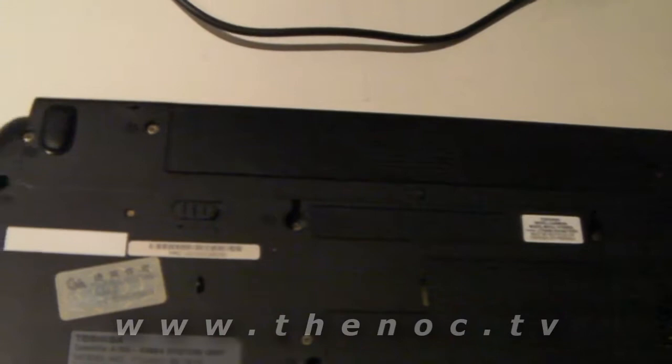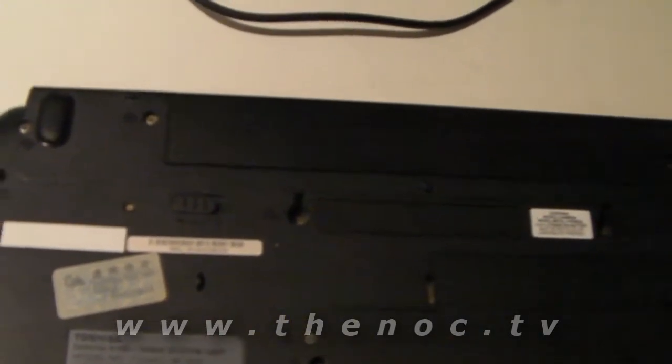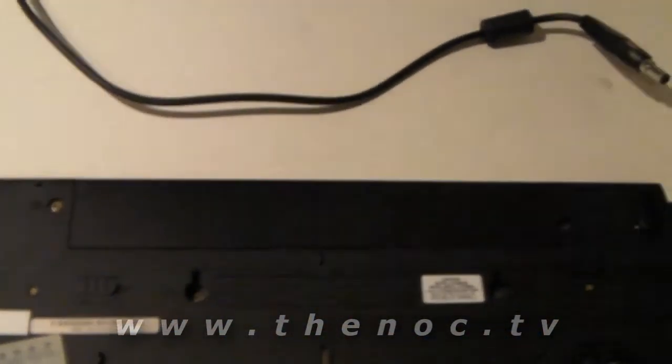Take your battery out, hold in the power button on the computer for about 30 seconds, put the battery back in, plug your cable back up, and make sure that works.